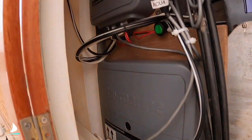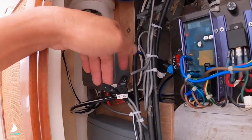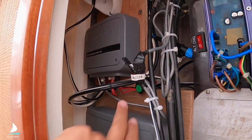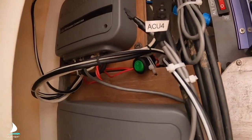All I need to do to change computers is unplug the rudder reference here. I've got the ACU 400 and the ACU 100, and I can turn off the power specifically to the ACU 100.